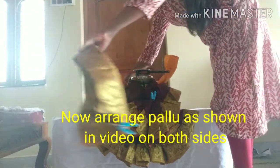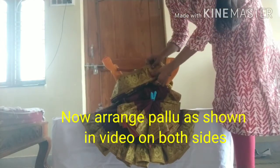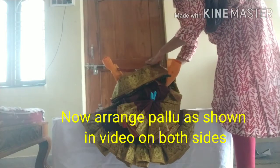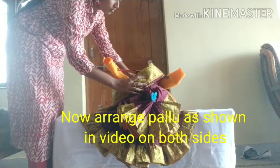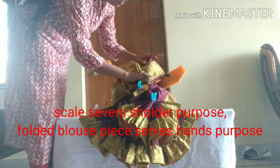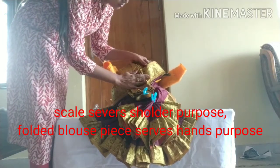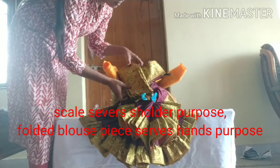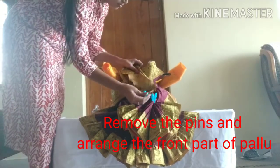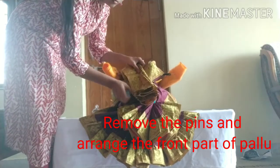We will show you how to set the right shoulder part and left side to the shoulder. We will show you how to use the scale for shoulder purpose — the blouse is more hands purpose. You can secure this clip, and then you can add some matches.